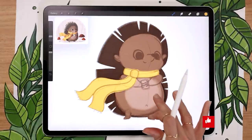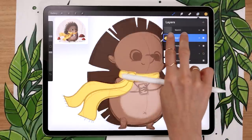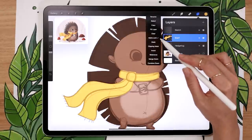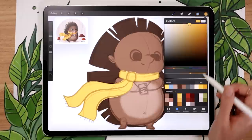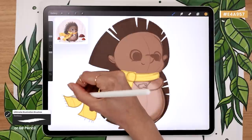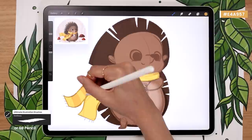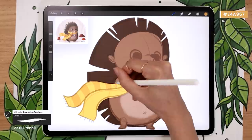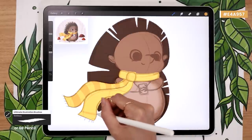You can leave your scarf plain or add some patterns — I added little stripes. To do that, activate alpha lock by swiping the scarf layer with two fingers to the right, or tap it and activate alpha lock manually. Now everything you draw on the scarf layer will stay within the base shape. Draw any kind of pattern you want with any color — I'm going with stripes in a slightly darker version of the same yellow. Feel free to experiment with colors and shapes. I just like to add a little more detail to the scarf to make the illustration more interesting.